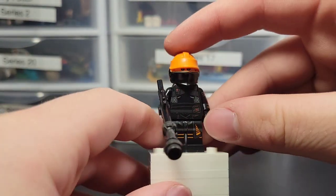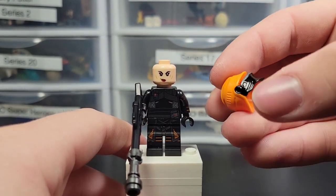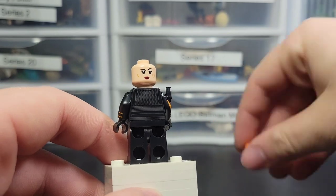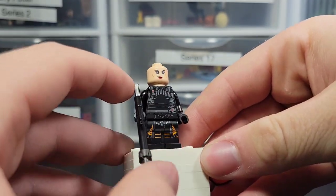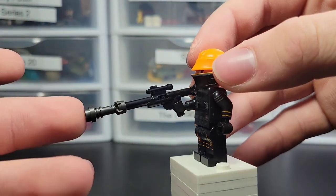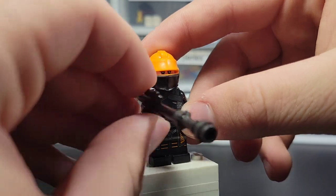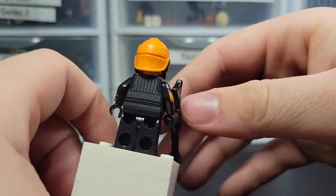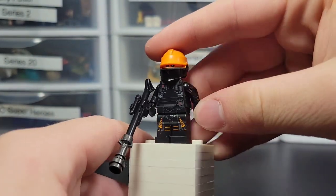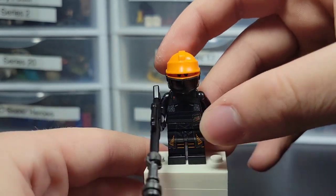Here we have an exclusive figure: Fennec Shand. She has a brand new helmet piece, which is really nice. She has really nice printing all around, a second face, arm printing, and amazing leg printing. She has the exact same blaster and lightsaber piece on the end as Cara Dune, but I ain't complaining. Really great figure. Hope we see the helmet more, maybe in a cheaper set.